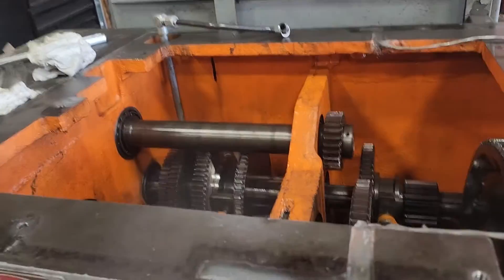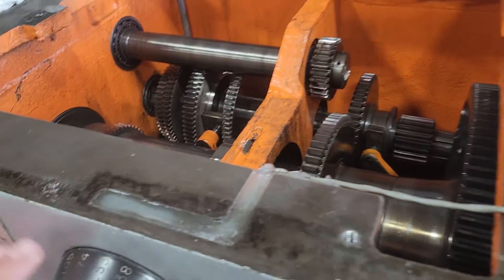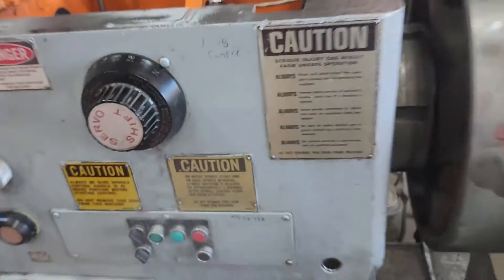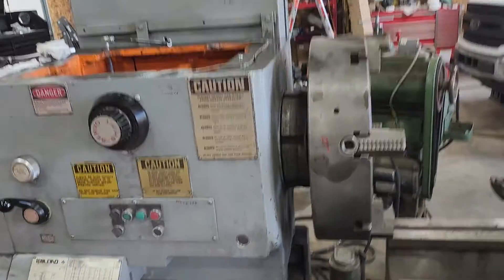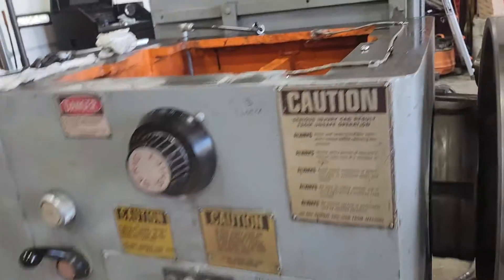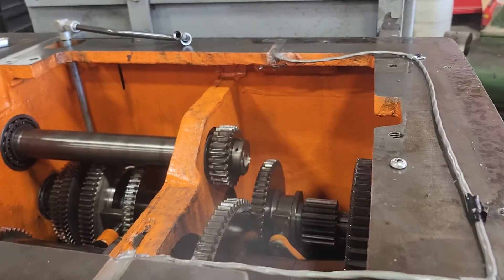Someone out there is probably dealing with the same issues that I have. I have a LeBlond servo shift, and my servo shift stopped working. So I'm going to tear it apart. I got some instructions from LeBlond.